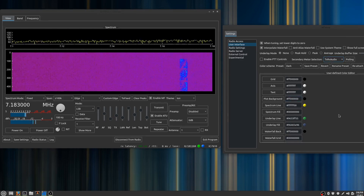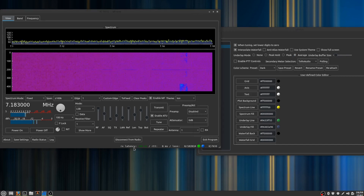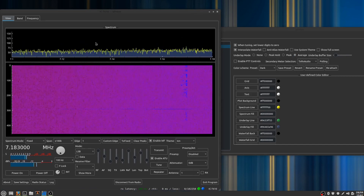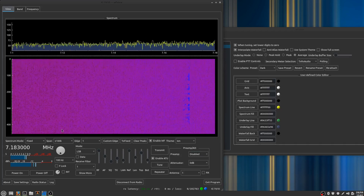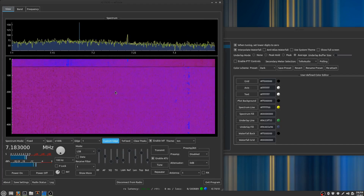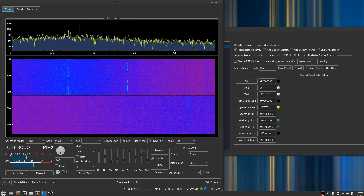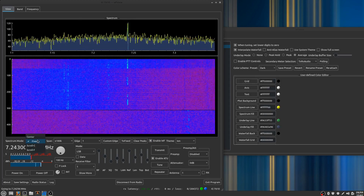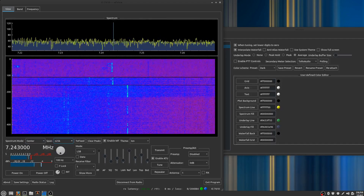Another thing I like to do is turn on what we call the underlay and press this button right here. Pull the buffer size down a little bit — what that does is it puts this plot behind the spectrum data to show us the average of what's coming through. That's a new feature too. So you can see the average moving behind there.